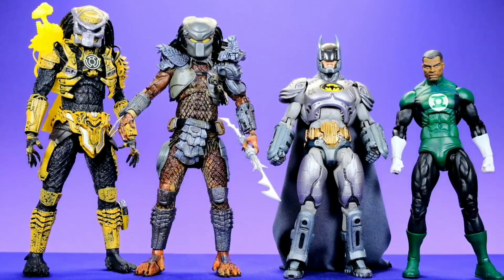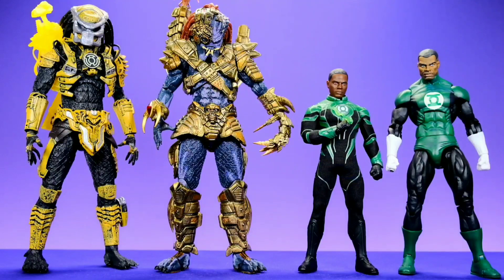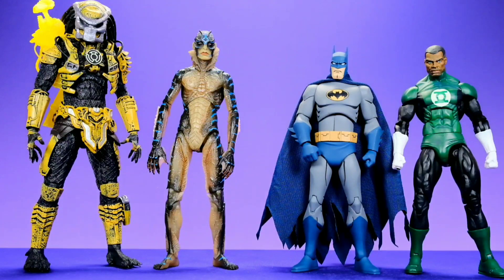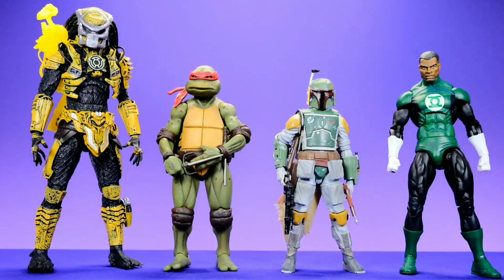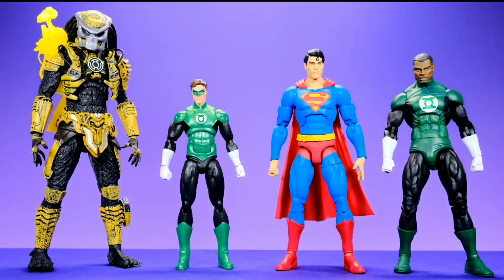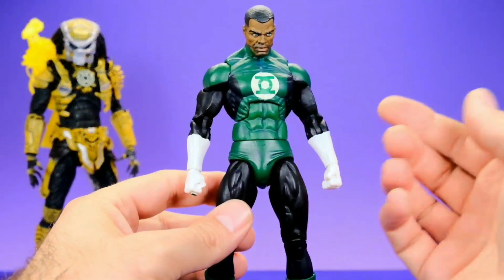For some quick size comparisons: we have the Predator and Green Lantern alongside the DC versus Dark Horse NECA Predator and armored Batman from San Diego Comic-Con, then alongside the NECA Broken Tusk Predator — formerly my favorite Predator figure, but now I think this yellow lantern version takes that spot. We also have them alongside the NECA DC versus Dark Horse Superman, the NECA laser shot Predator, the Mezco 1:12 Collective Green Lantern, the NECA Shape of Water Amphibian Man, DC Collectibles Batman, NECA TMNT Raphael, Black Series Boba Fett, DC Icons Green Lantern, DC Essential Superman, Marvel Legends Pizza Spider-Man, and Marvel Legends Bucky Cap.